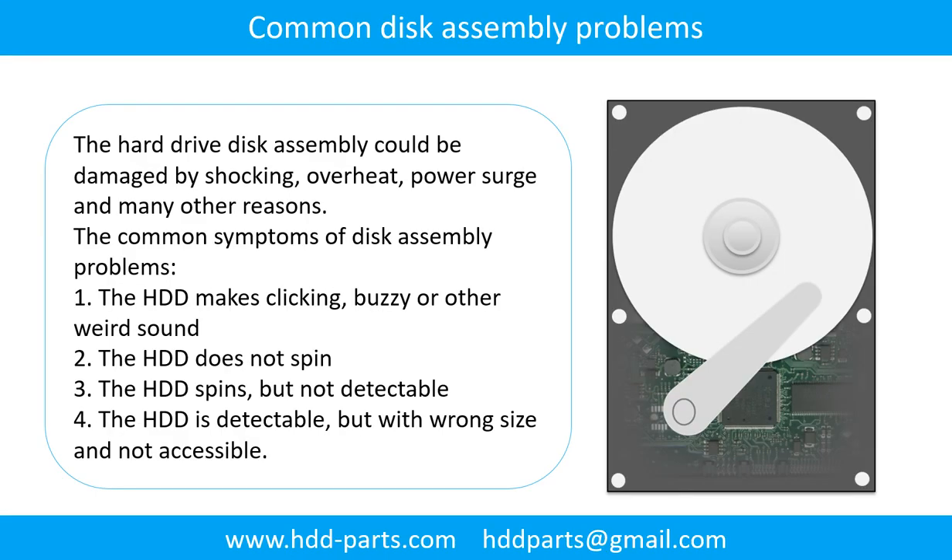Common disk assembly problems: the hard drive disk assembly could be damaged by shocking, overheat, power surge, and many other reasons. The common symptoms are: 1. The hard drive makes clicking, buzzing, or any other weird sound. 2. The hard drive does not spin. 3. The hard drive spins but is not detectable. 4. The hard drive is detectable but with wrong signs and not accessible.